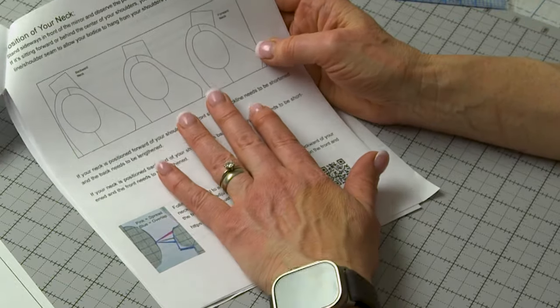Once you do the ball-of-shoulder adjustment, you also need to adjust your sleeve, so I've included the YouTube link and QR code for that as well. If you want to double-check that you have enough ease in your sleeve, you can walk your sleeve to check it — I've included a tutorial for that too. The position of your neck can also come into play: your neck could sit forward or backward of center, and that can go hand in hand with a forward ball of shoulder. I have a link and QR code for that adjustment and an illustration from the side view so you can see what it looks like.